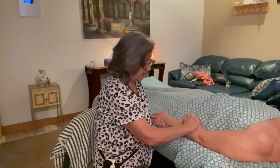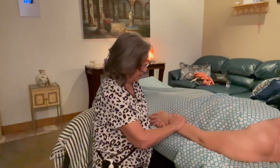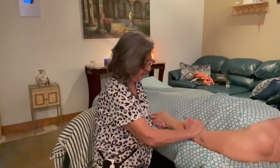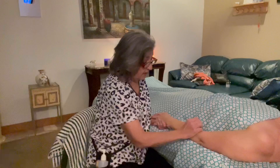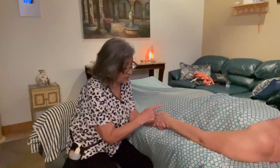Another technique is to cup your hand like you're saying hello, and just lift and separate the fibers from the bone on the belly of the muscle. So you just want to lift and separate, lift and separate. This muscle flexes the elbow, it flexes the arm, and it also helps with supination.